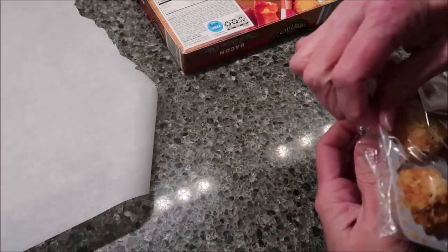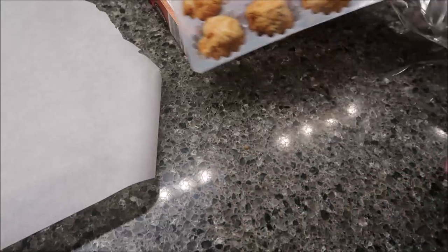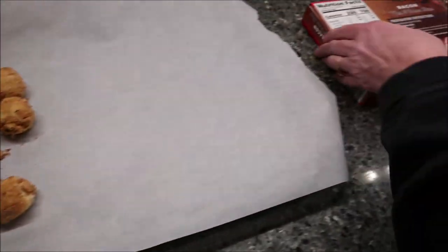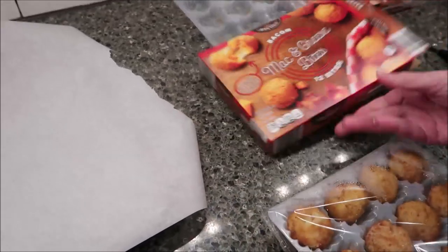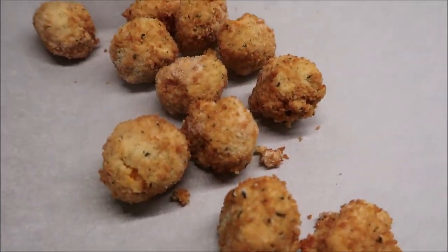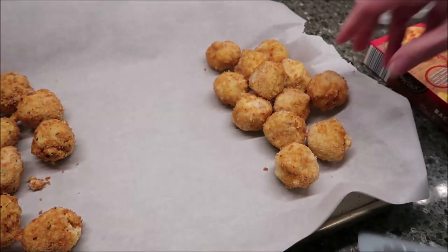They come like this. These are the buffalo chicken — you can just dump them out and scatter them around a little bit. And then these are the bacon. It's hard to tell the difference. It looks like the buffalo chicken has little pieces of black in there, like some kind of seasoning, while the bacon ones don't look like they have those pieces at all — they just look regular.